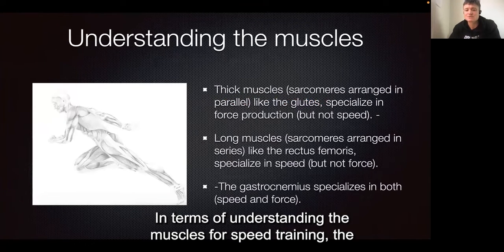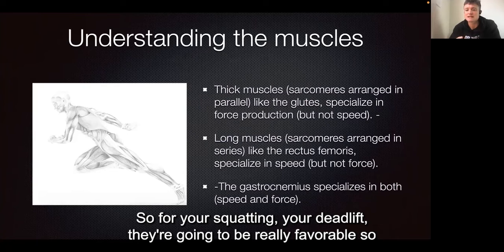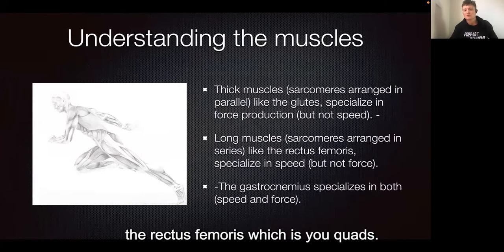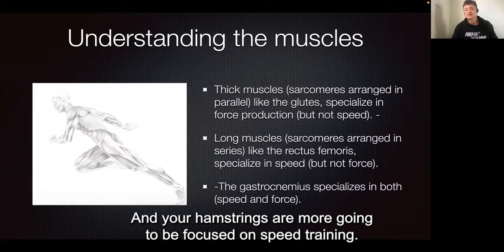In terms of understanding the muscles for speed training, the thick muscle groups like the glutes are better at producing strength — so for your squat and your deadlift they're going to be really favourable. Your glutes, which are at the back of your hips, are where the long muscles like the rectus femoris — which is your quads — and your hamstrings are going to be more focused on speed training.